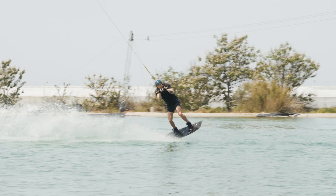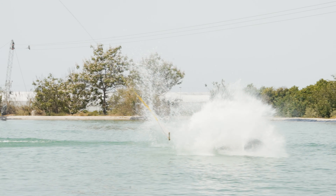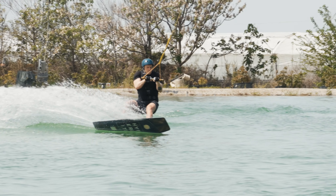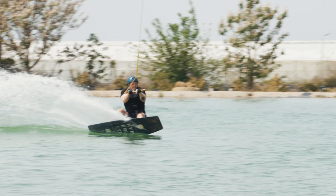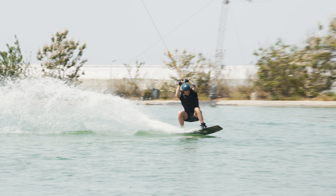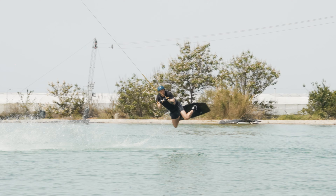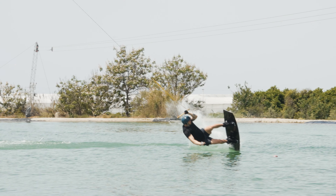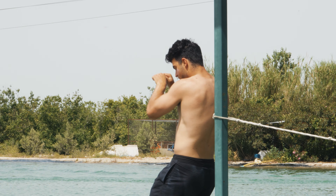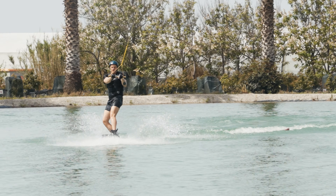This next example looks quite similar to the first. The edge is good and the board is sat deep in the water, but when it comes to the release you can see the hips are sagging, the arms are not strong, and the board is flat. When going to release it's almost more like ollieing off the water — we really need to keep that edge strong in the water.